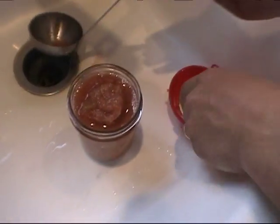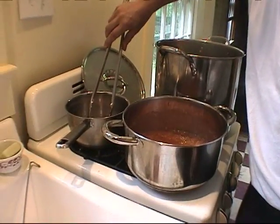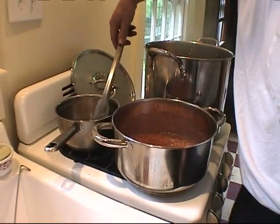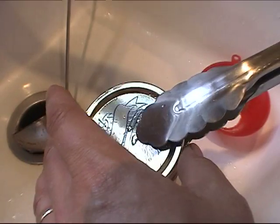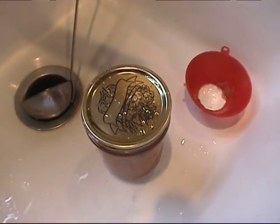So we get our tongs again and we're gonna put a lid on here from the simmering pot. Why aren't those supposed to boil? That doesn't make sense. It just — I don't know, it's just what the instructions said, so that's what I'm doing. Is it hot? Yeah, that's quite warm.